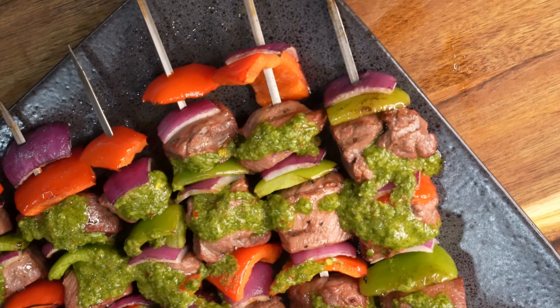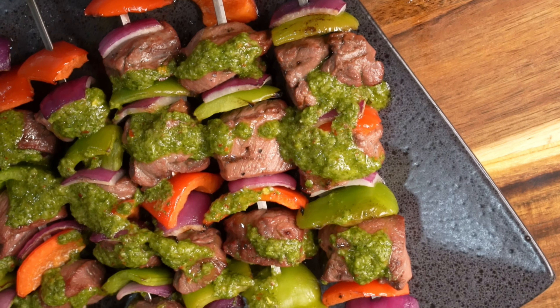If you like this recipe, be sure to follow Moultrie Mobile on YouTube for more Wild Game recipes.